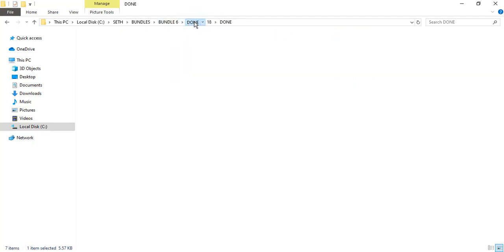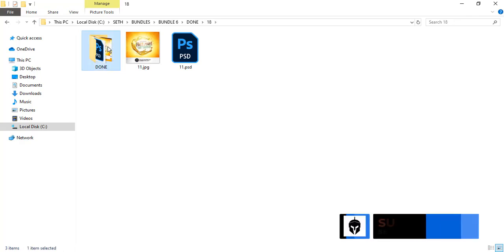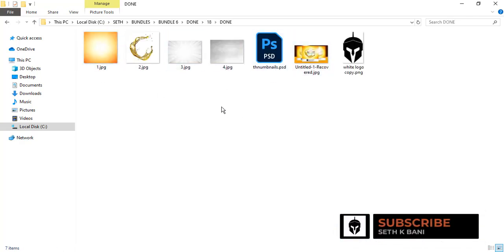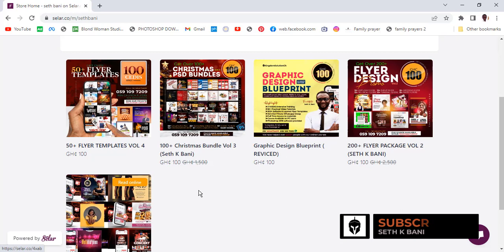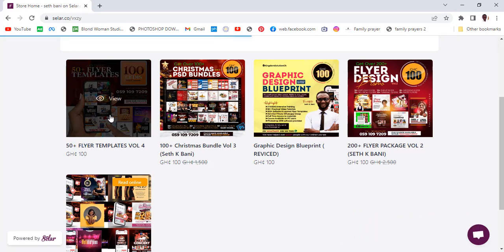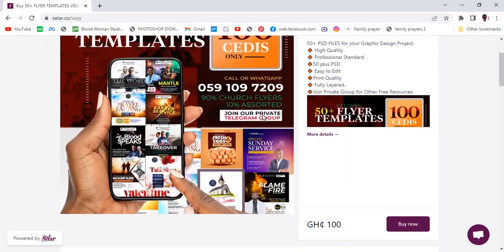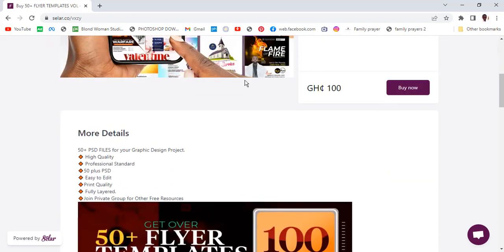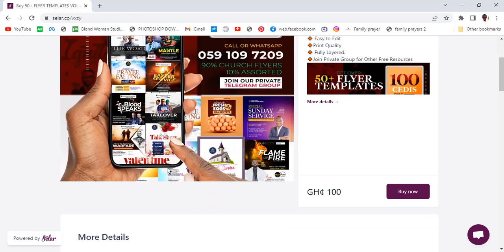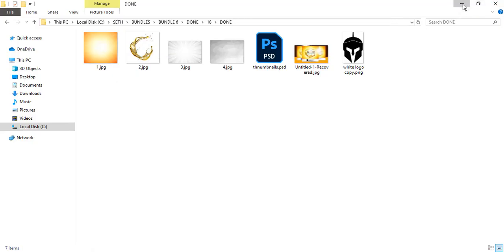I've designed from one of the flyer templates in my package. If you want all of them, there's a link in the description — it leads to 50 plus flyer templates. Click Buy Now and they're all yours. Love you all, see you in the next tutorial!